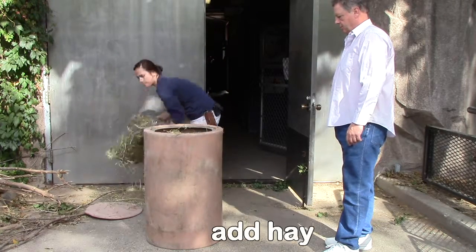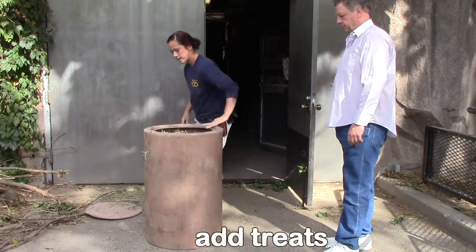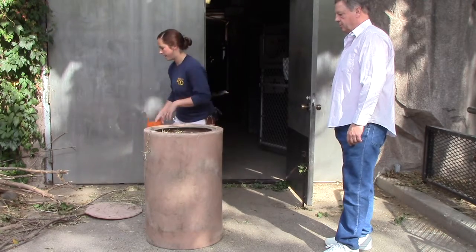So depending on the size of the barrel, it depends on how many flakes. We also have a larger barrel here that we can fit more flakes. Then if I want to, sometimes I'll add pellets in here too. So I just toss that right on the top like so.